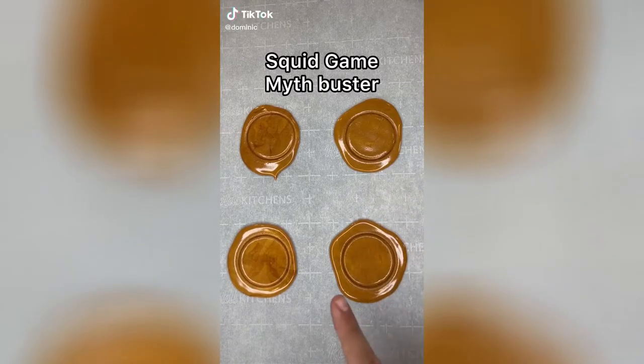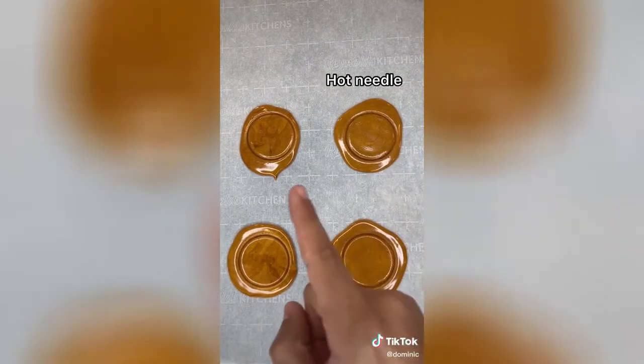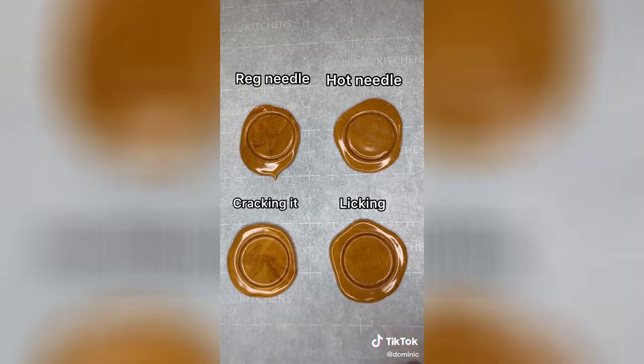These are the Squid Game cookies, and today we're going to be testing out which method is the quickest. We're going to be using the fire needle, the regular needle, breaking it apart, and licking it. Let's go.